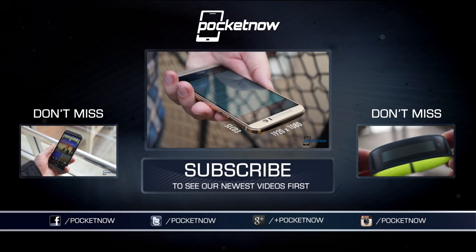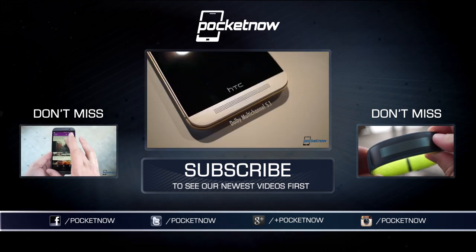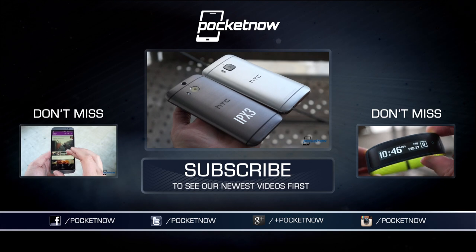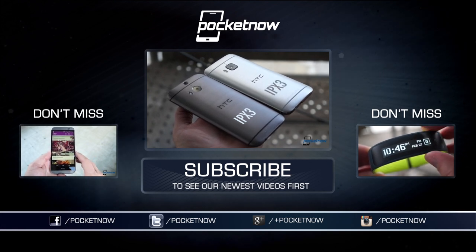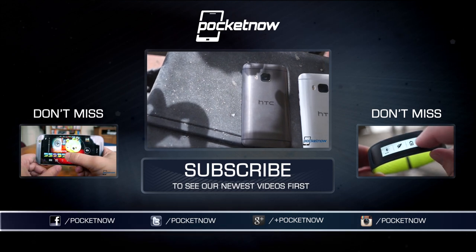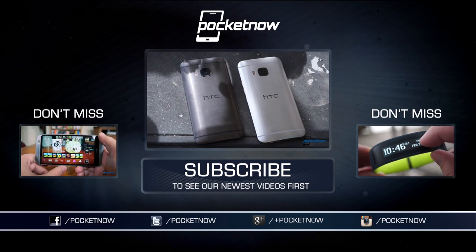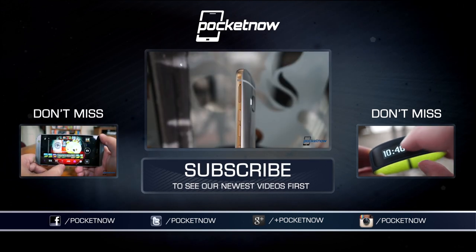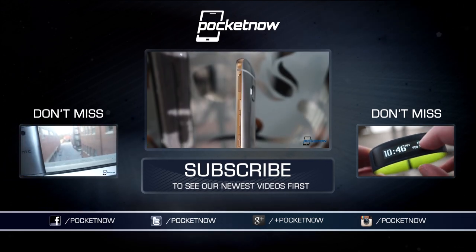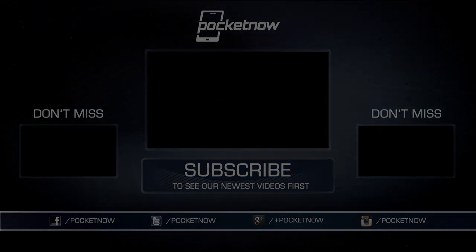Remember, this is just a point-by-point comparison. For much more on the HTC One M9, including feedback on software, battery life, and more, see our video review here on YouTube and our full written review at Pocketnow, linked in the description below. Pocketnow's Adam Lane contributed to this feature. Until next time, this has been Michael Fisher with Pocketnow — Captain Two Phones on Twitter. Thanks for watching.